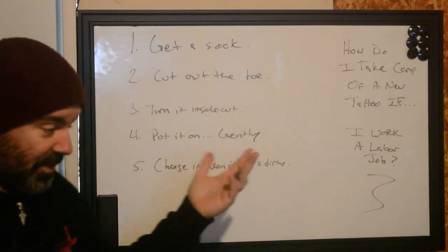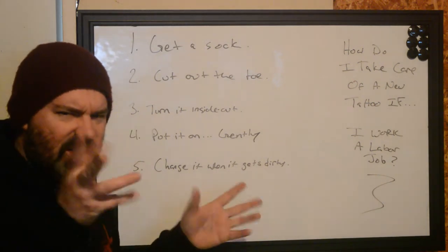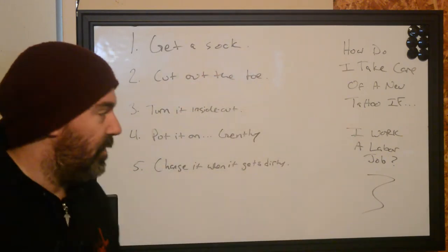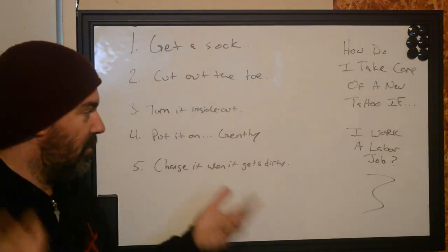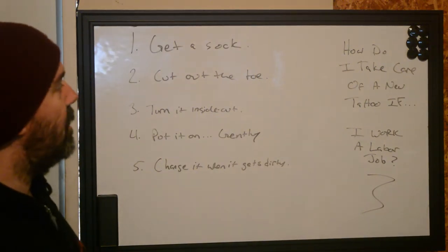I already wrote it out ahead of time just to keep my ideas in order, because I haven't been doing this very often lately. I feel a bit rusty getting in front of the camera again. Anyway, we're going to be doing a bunch of these about how to take care of a new tattoo if you work in a specific field of work — just to make sure you have tips to help your tattoo heal effectively.